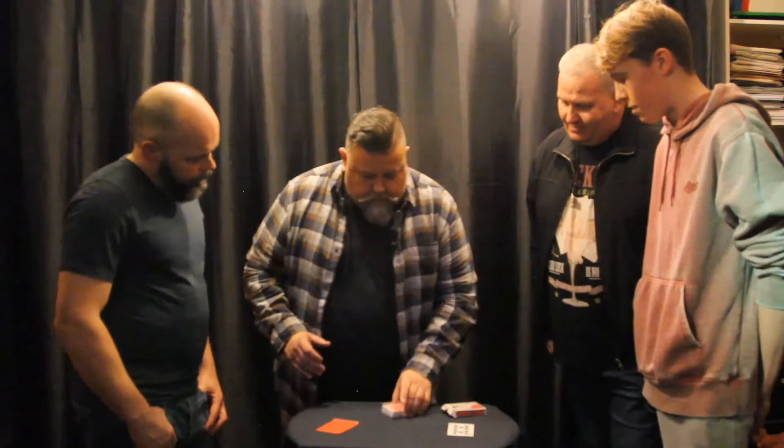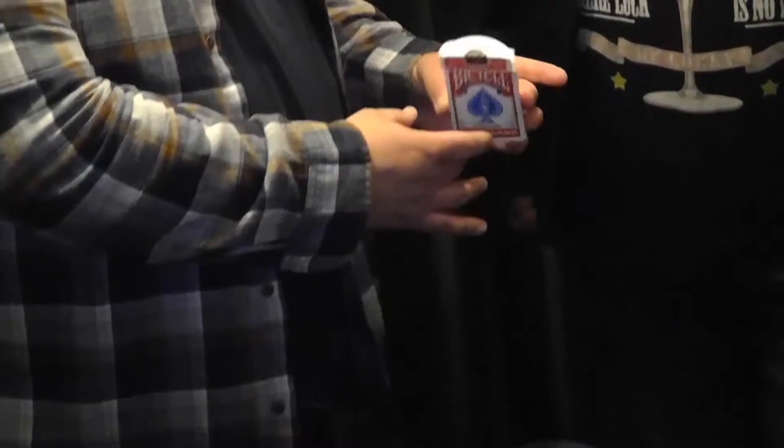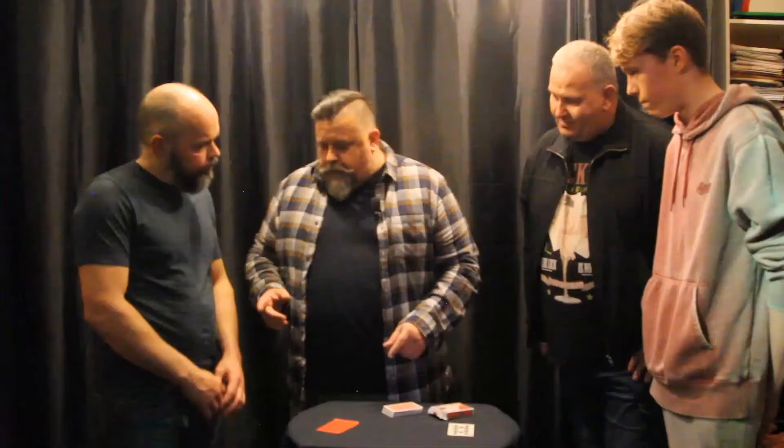The second thing you might think is, hmm, maybe there's something hidden in the box. Anything else in the box? No. The third thing you might think is that this is some kind of tricky magician's envelope — because they do have those, you know — and that there's more than one way into it.